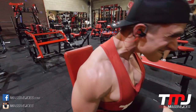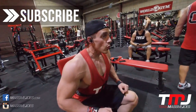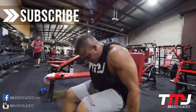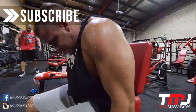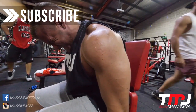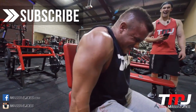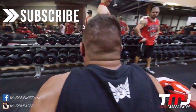For the seated dumbbell shrugs, you start by leaning as far forward as you can and shrug to failure. Then rest-pause and sit back slightly, going to failure again. Then once you hit failure, sit all the way back, rest-pause, and go to failure a third time. You're hitting the traps from all angles, taking it to failure three times with a double rest-pause on each set.